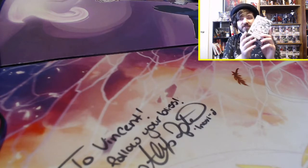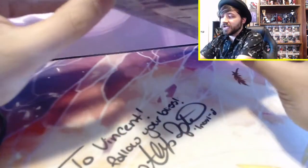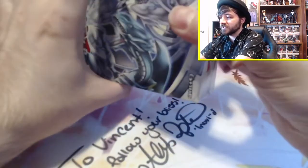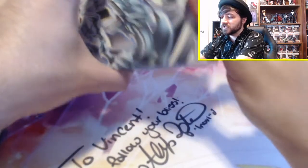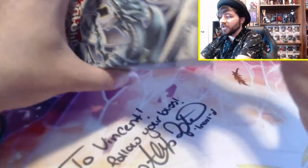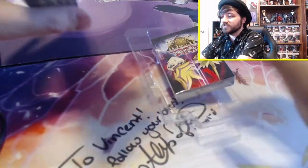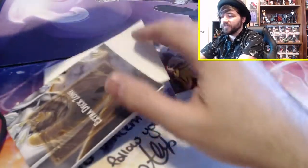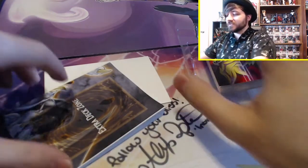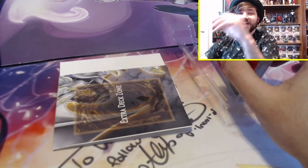So let's open the Saga of Blue-Eyes because I did technically pick this one up first. Opening from the top makes more sense. I do want to kind of keep the structure decks a little bit intact because I plan on probably just playing these structure decks as-is. I know the ideal thing is to buy three — that way you have three copies, a full play set. But since I'm playing casually, I think having one set is fine for now.